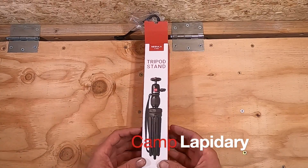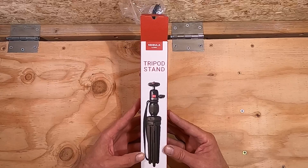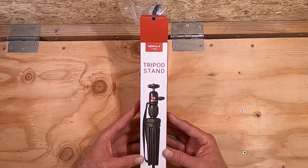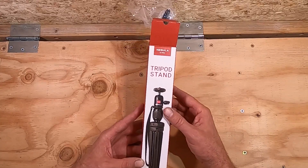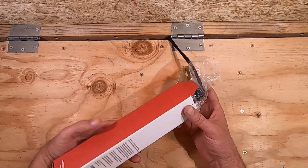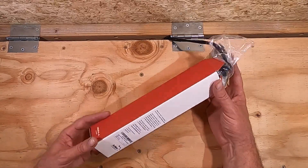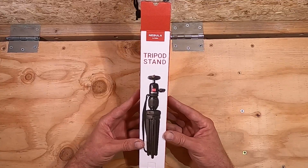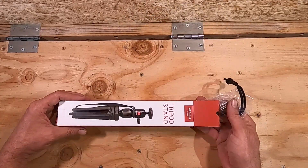Hello folks, my name is Mark, welcome to my channel. Today we're going to do an unboxing of this Nebula tripod stand by Anker. This is the only Anker product I have that is not an electronics device like a power bank or a memory card holder.